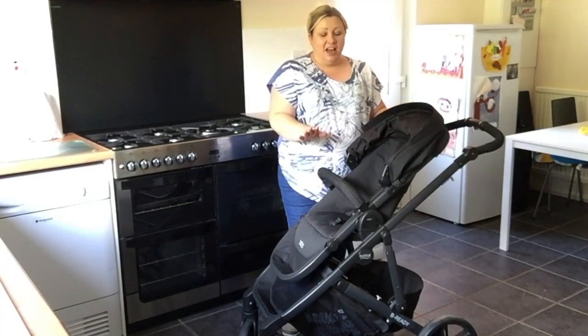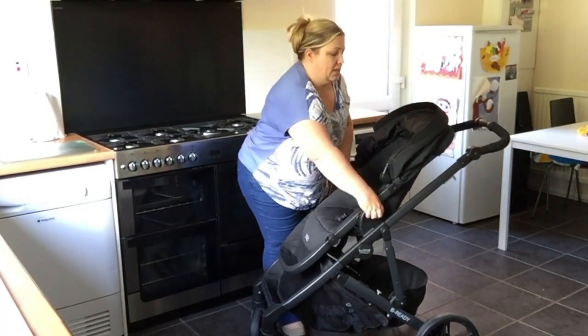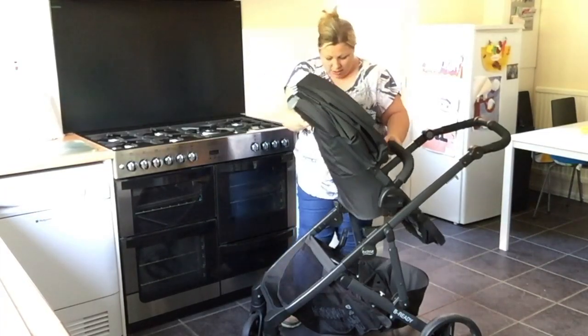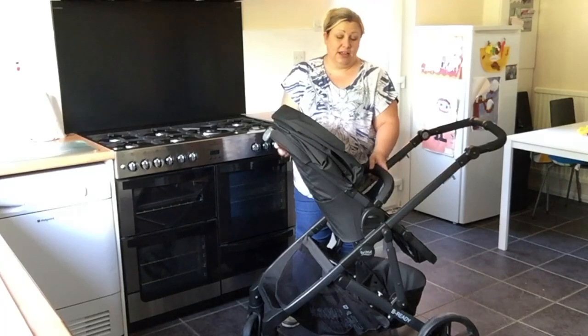I absolutely love parent-facing — it's probably my favorite mode for one seating. It's fairly nimble and quite light. It just clips on; once you've heard it click, it's fitted.